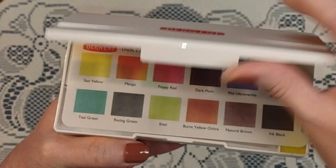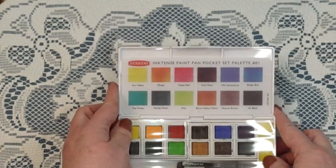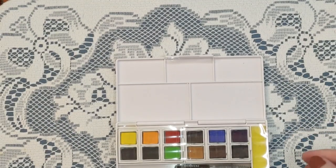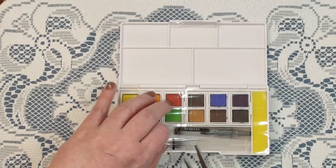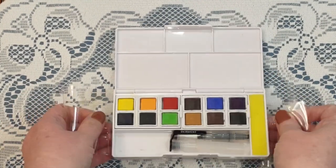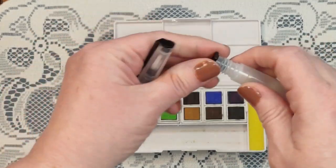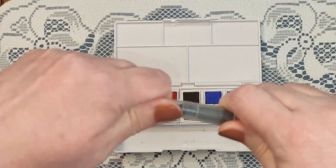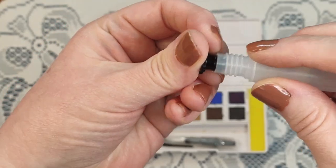Okay, this looks a lot like the other set I have of the Graphitint — same type of set. It comes with this little color indicator card which will help, but we'll be swatching our own. Nice packaging — holds everything in there nicely. And here's a little sponge, and it comes with a little water brush, which is great. You fill this part up with water and use the little brush. If you've not seen one of these before, they're handy, especially in a little travel kit.